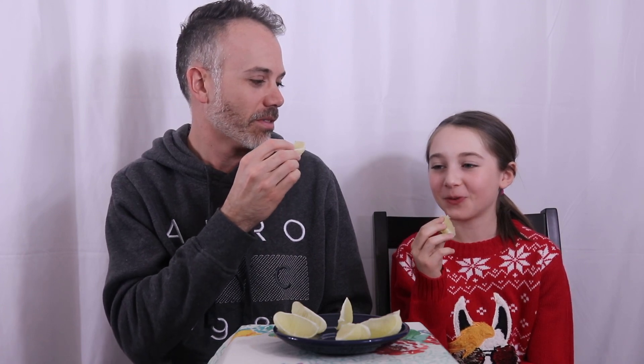Count three. One, two, three. You're doing good over here. I don't think I did very good. I think Macy's the winner.